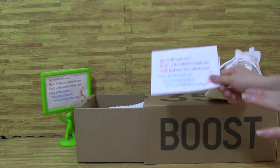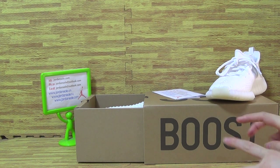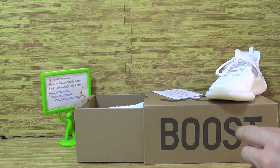Today I will update you on three pairs of shoes we picked up today — two Adidas and one Jordan.